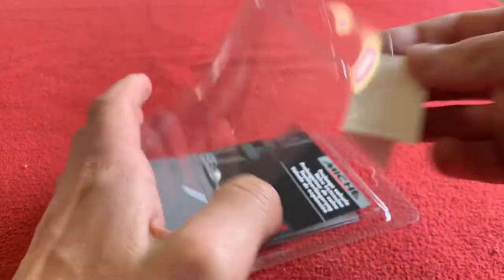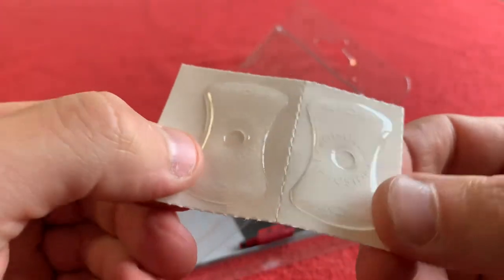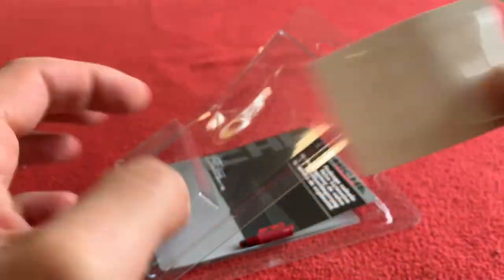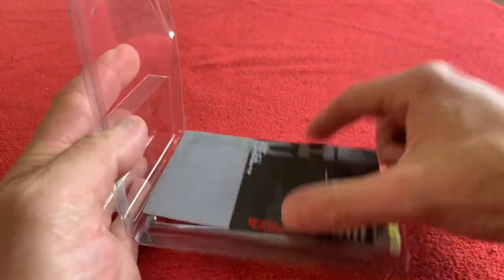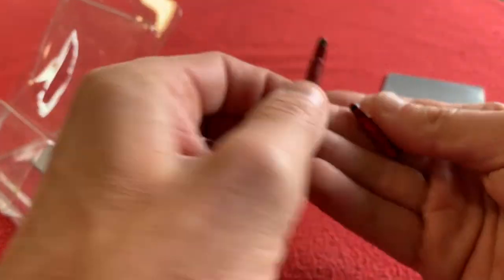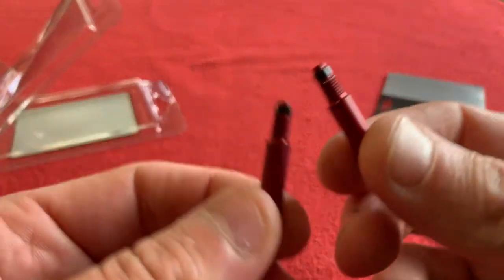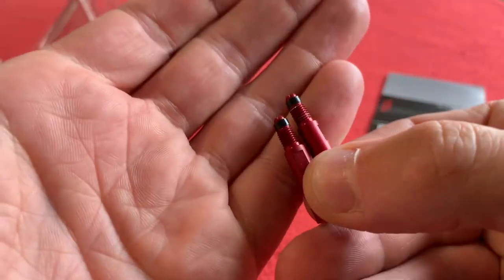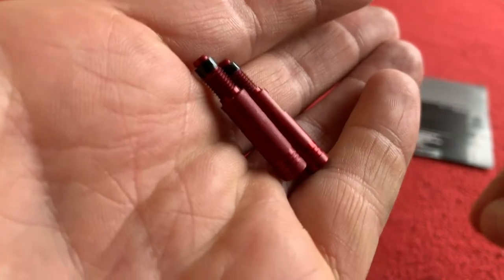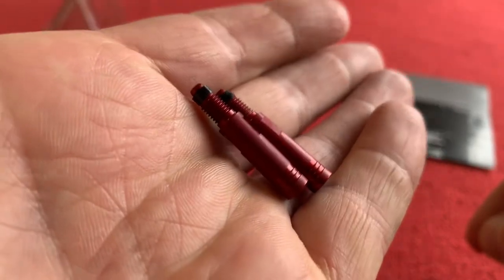They come with what looks like sticky patches for the base of the valve. And this is what you get for your money: two 30mm aluminium anodized valve extensions.